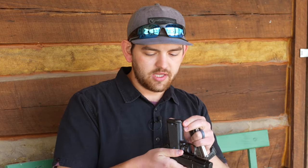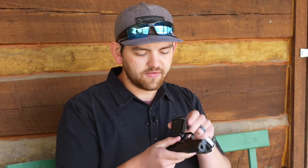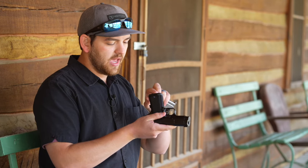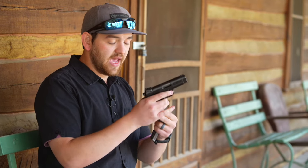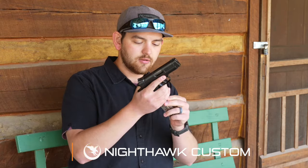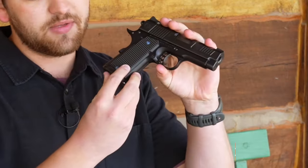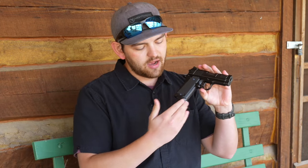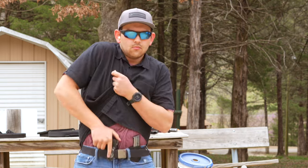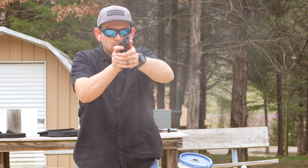That just makes it easier to do mag changes. We have our flush fit magwell, and the way that it works is we cut a little bit of a rail onto the frame, and that allows the magwell to sit on there without adding the extra length. With our flush fit magazines, they sit flush with the bottom and you still get that officer grip size without anything extra sticking out the bottom — so it's easier to print, easier to conceal, while still having eight rounds of 9mm.